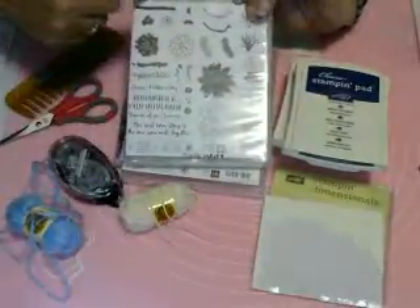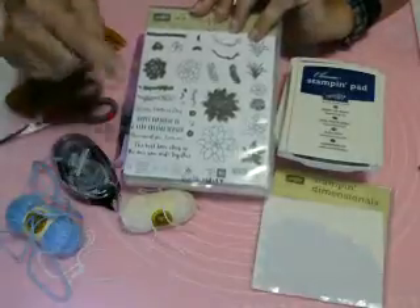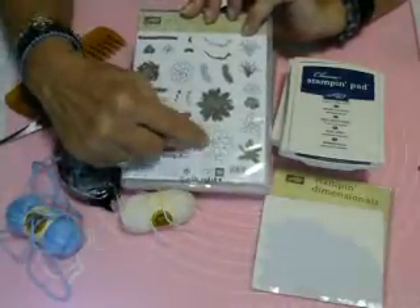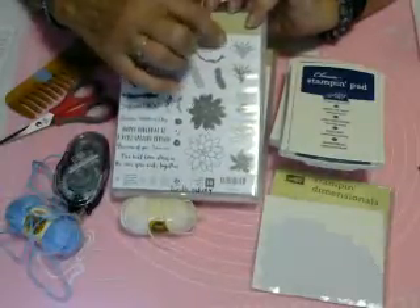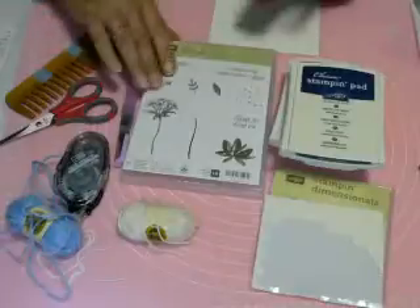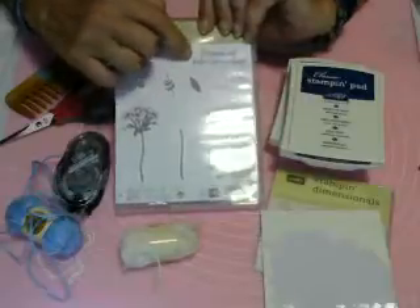Of course we need our Oh So Succulent stamp set. If you're going to get the stamp set, might as well get the dies too — get the bundle and you'll save yourself a little money because they're cheaper when you buy them together. We're going to use the large succulent, this little succulent here, and this little arched flower bud coming off. And from our Avant Garden stamp set, we're going to use Happy Birthday Wishes and 'to someone who makes others so happy.'